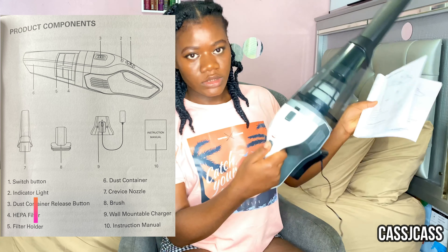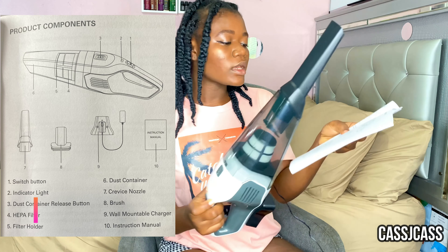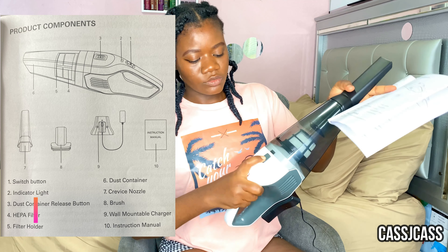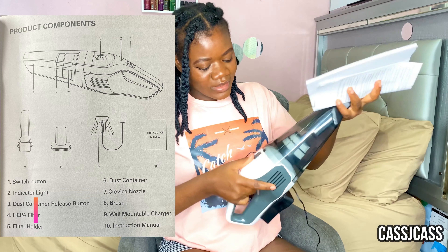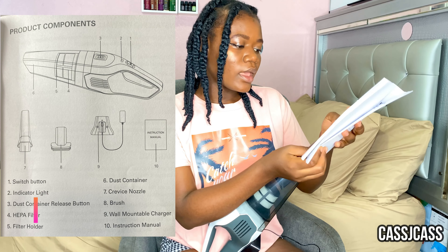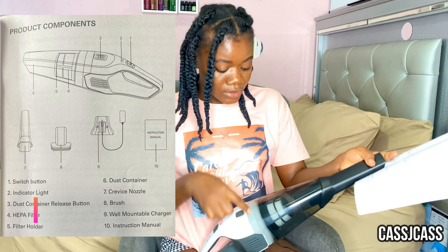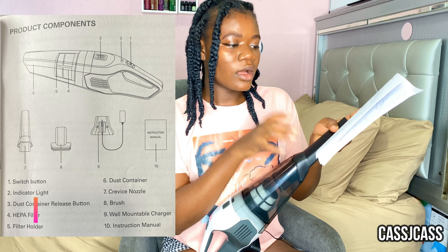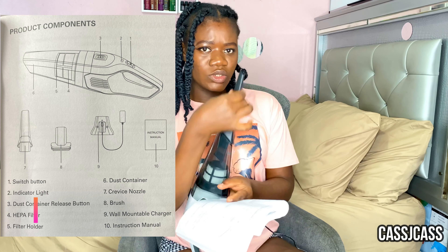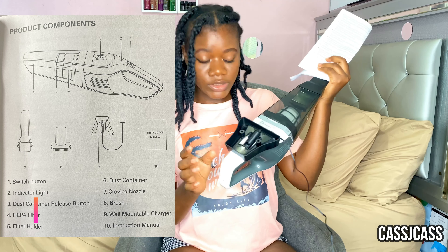While it's charging, I'll go through the parts from the manual. First is the switch button — on and off. Second is the indicator light, which is red right now meaning it's charging. Third is the container release button. There's also the HEPA filter, the filter holder, the dust container, the crevice nozzle, the brush attachment, and the wall mounting charger — you can actually mount it on a wall, which is pretty cool.